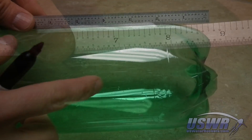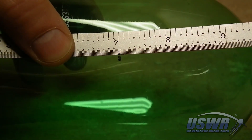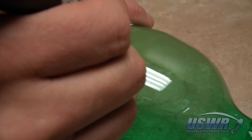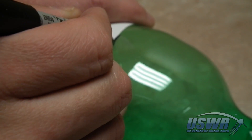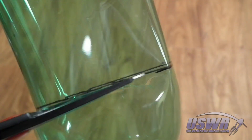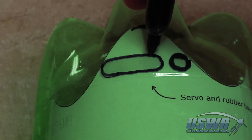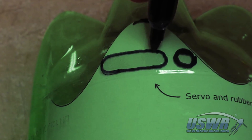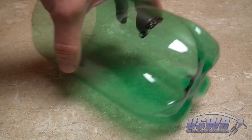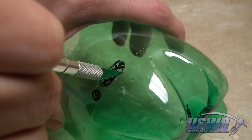Measure a seven-inch length of a second two-liter bottle and mark the cut line around the circumference of the bottle, then carefully cut along this line. Align the template for the servo hole pattern to one of the feet of the bottle, trace the holes onto the side of the bottle, and cut out the hole pattern using a sharp knife.